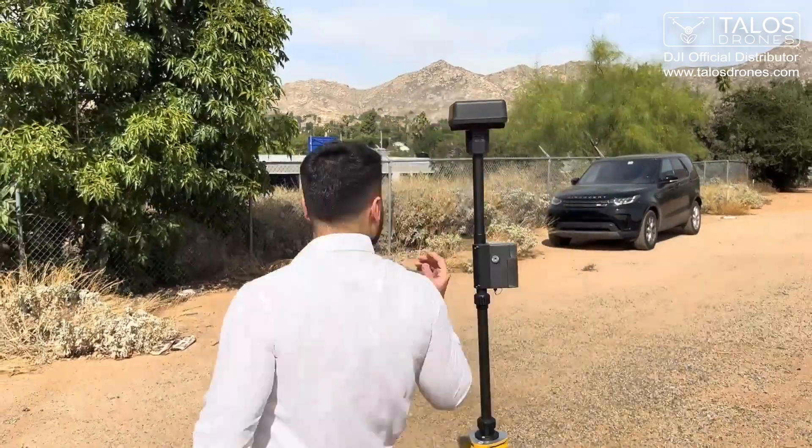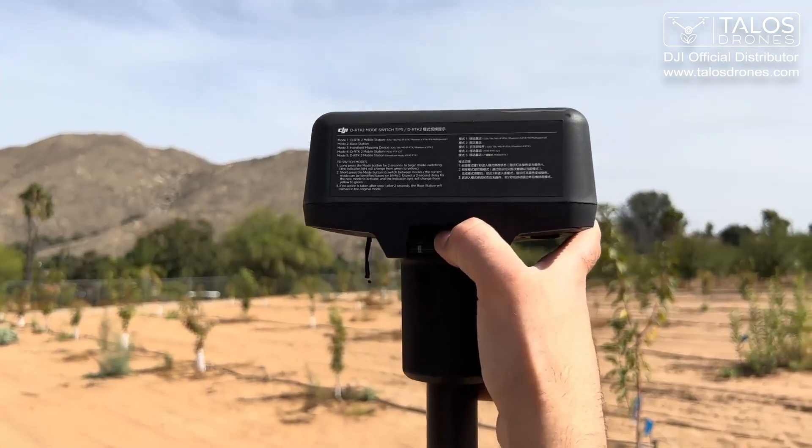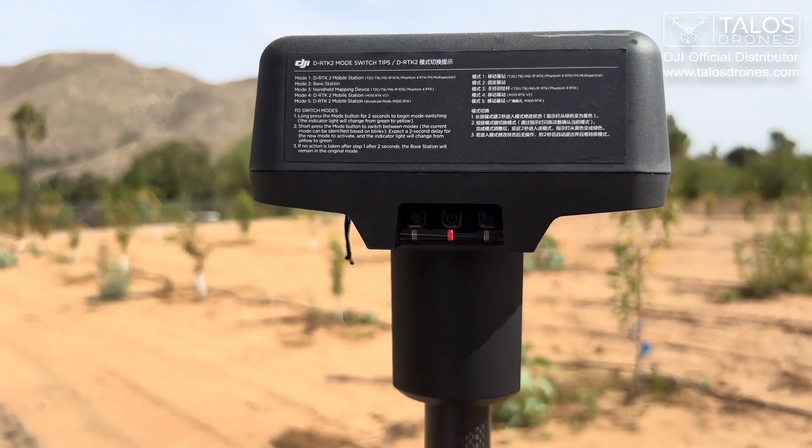We can come here to power it on. We press and hold this power button until it turns red, then we let go of it.